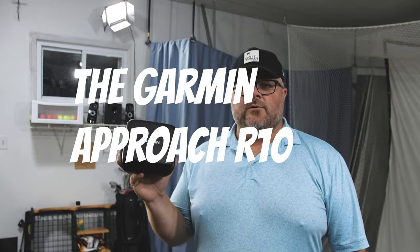All right, we're here. We got the new setup. We got a new launch monitor. Let's see what it's all about.